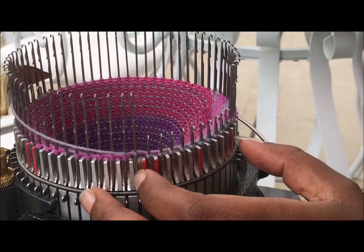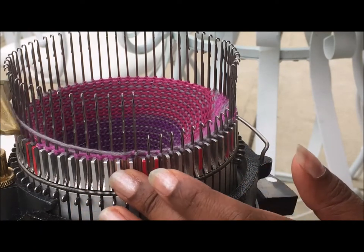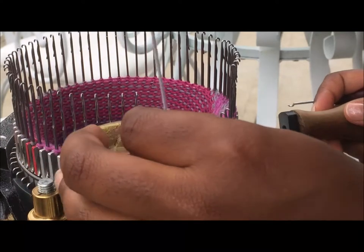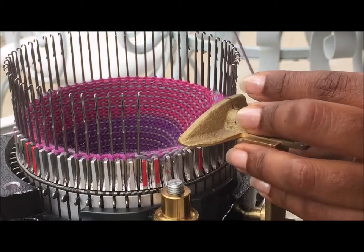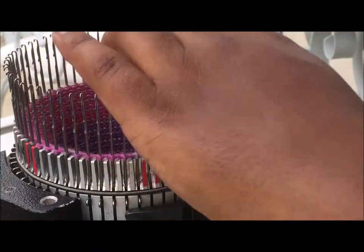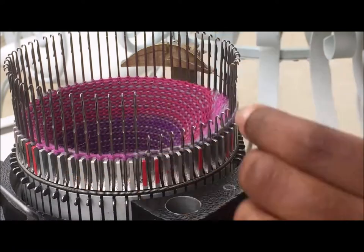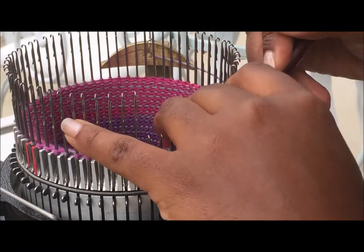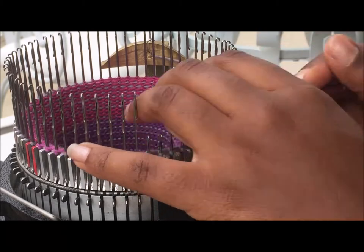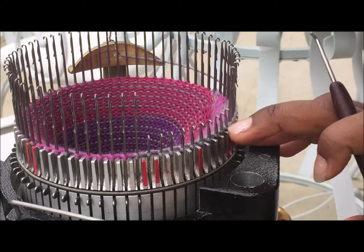I'm turning the machine because it's easier than turning the camera. Now I have 10 stitches left in work, so I'm making this pass. It's not providing the uptake so I have to snug it up. It missed one, so I just pull it over — and that's that row.